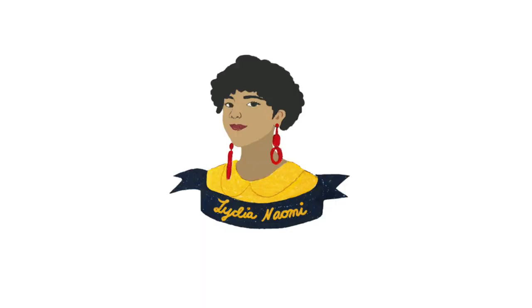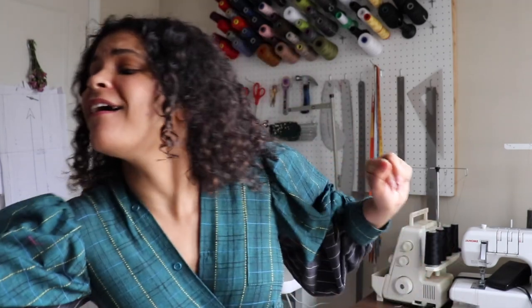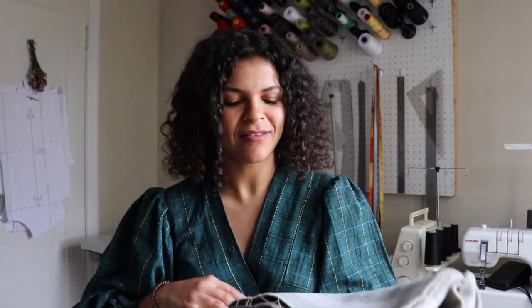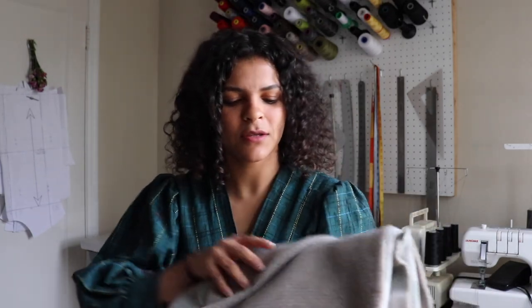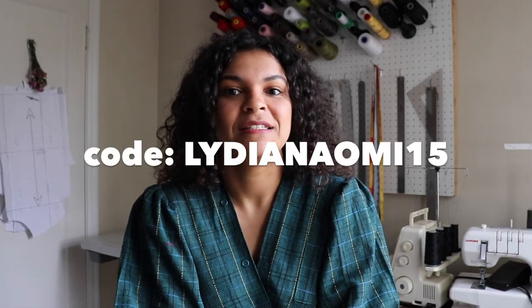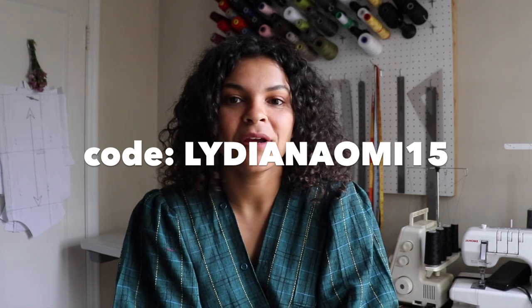I'm excited today because we're gonna make a coat! I've been wanting to make this for so long — something warm, a nice long, luxurious wool coat. I got this gorgeous fabric from Blackbird Fabrics; they gifted it to me. It's deadstock Italian wool — just look at it! They've also given me a discount code for you guys to use on any of their fabrics, so make sure you check that out, linked below.